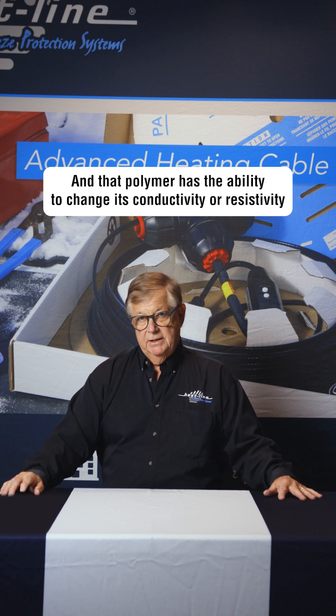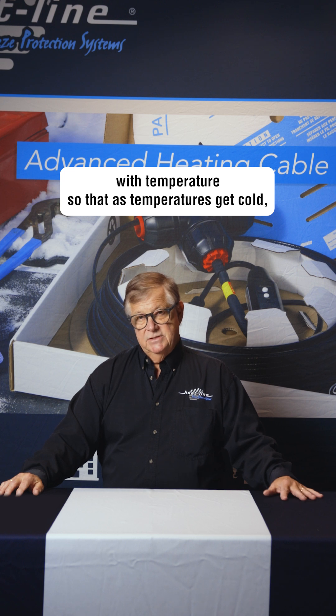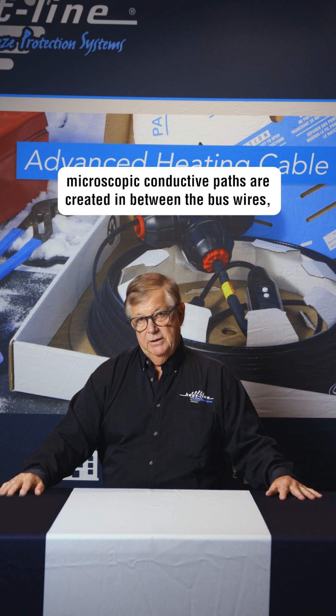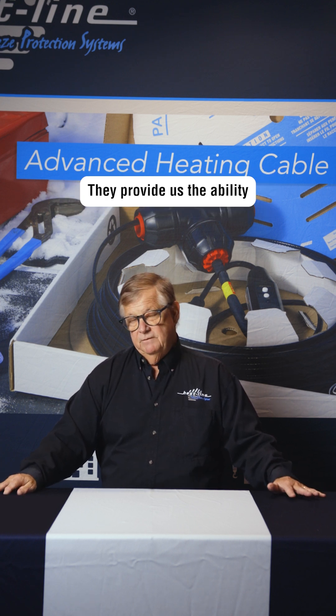That polymer has the ability to change its conductivity or resistivity with temperature, so that as temperatures get cold, microscopic conductive paths are created in between the bus wires, and that causes the heating cable to work at a specific point.